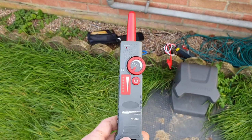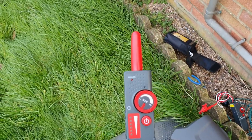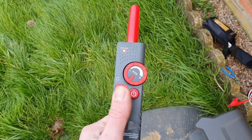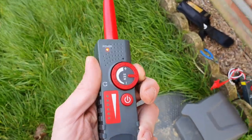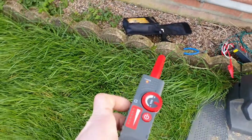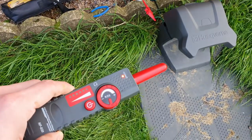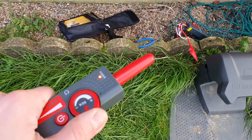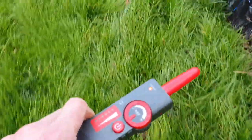This is the receiver unit — it looks pretty much the same as the other one except it's got a light and a small antenna. Turn it on by holding the button, power comes on, and you hear the beeping. Turn down the sensitivity so it finds more exactly where the actual cable is — you can see how it can more accurately detect the actual location.